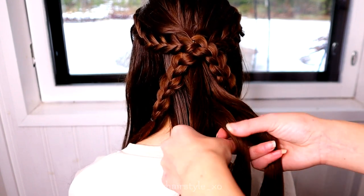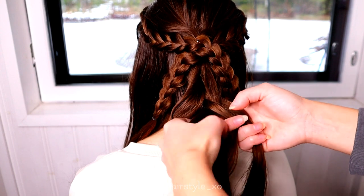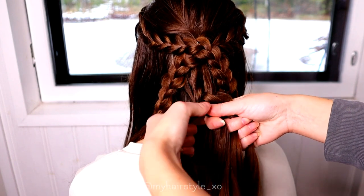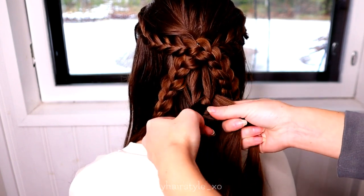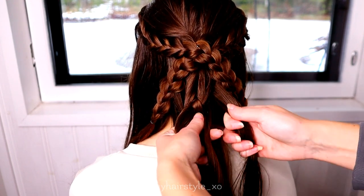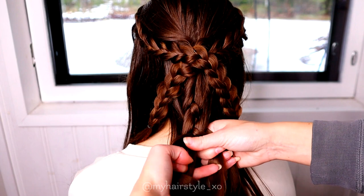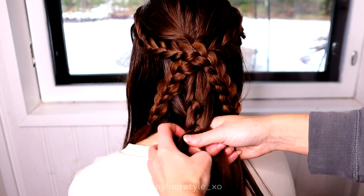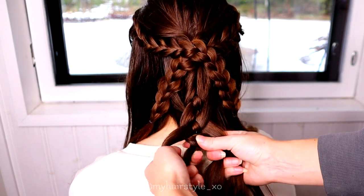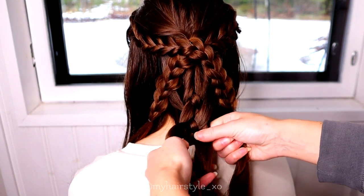Then start the braid. Bring the leftmost strand under and over, then the right strand over and under. Left under, add some hair, then over. Right over, add hair. After that under. Left under, add hair, and over.